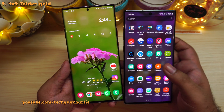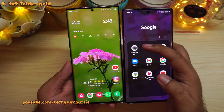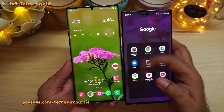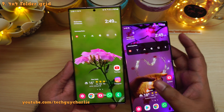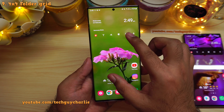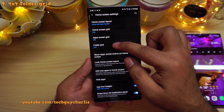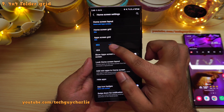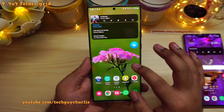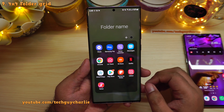A lot of people were unhappy with the way icons were arranged in folders starting with One UI 3 — it could only stack 3 icons horizontally and 4 icons vertically. This has changed on One UI 3.1. Pinch in on the home screen, go to settings, and you will see a new option called Folder Grid. 3 by 4 is the default, but if you select 4 by 4, you get 4 icons horizontally and 4 icons vertically.